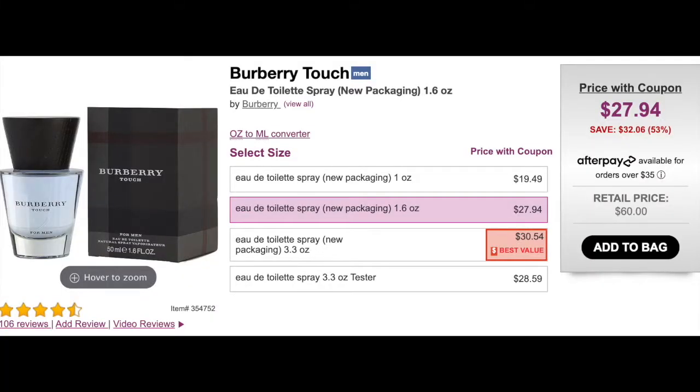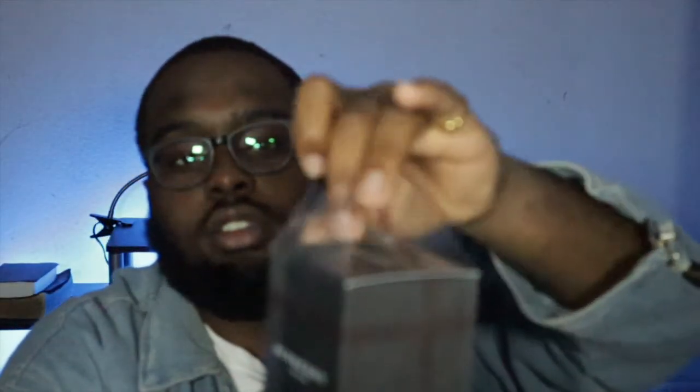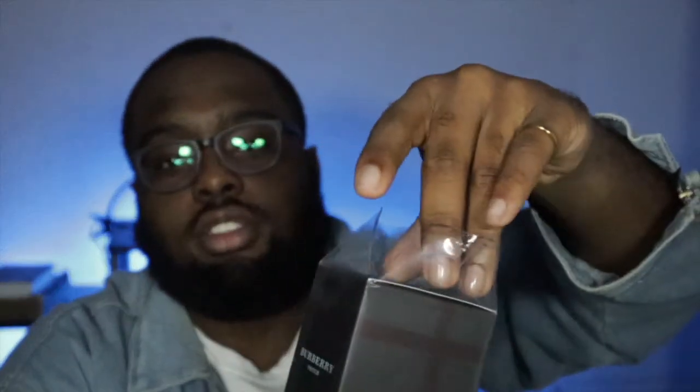It's January currently. I got this as a gift from a lovely person back in August, and it's just been sitting there in my room. I felt terrible that I got it as a gift and wasn't putting it to use, so I'm going to put it to use now and unbox it.